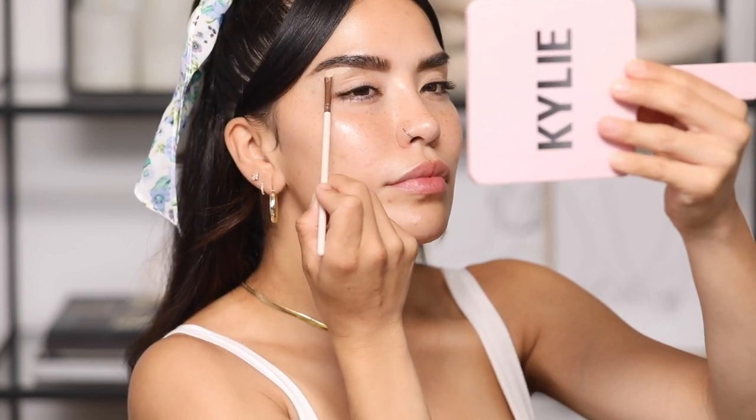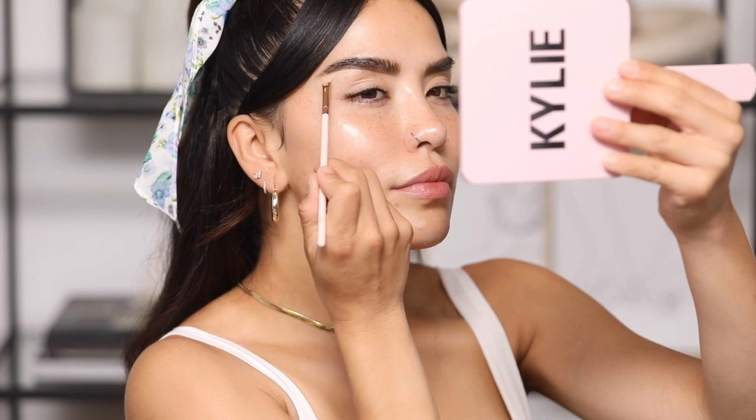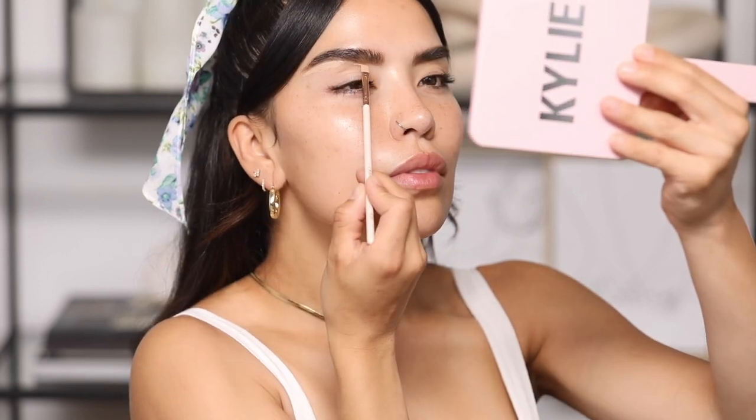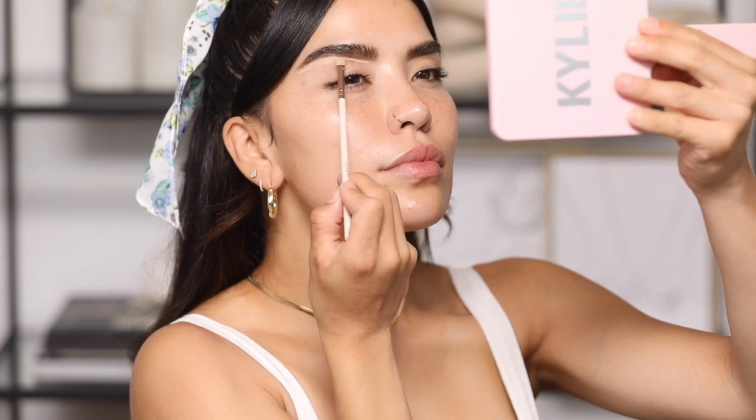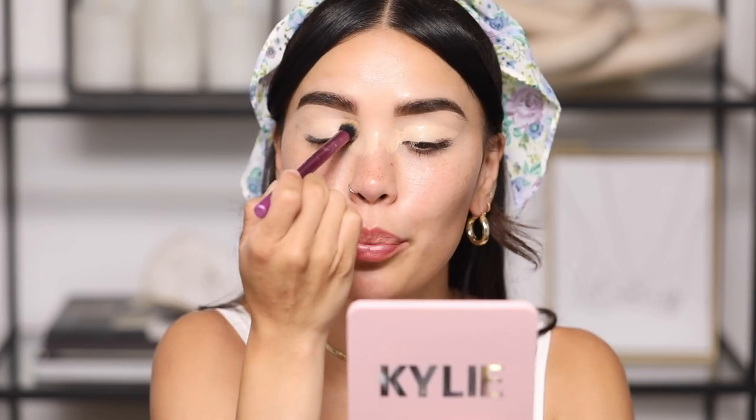I'm starting right at the middle slash tail of the eyebrow and doing really light stroking motions to feather the product on. This is not only going to clean up and brighten up the eyebrow but also hide stray hairs. I'm also going to use the No Filter concealer as a base on my eyelid, since I don't have a drugstore or affordable base on hand — I'll blend this out with a Real Techniques brush.